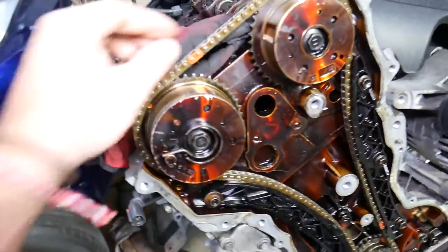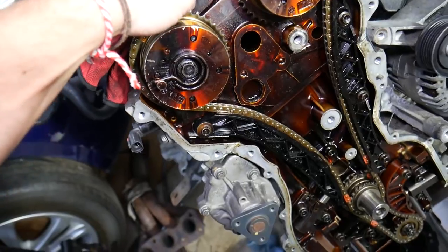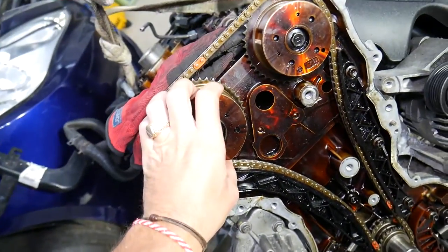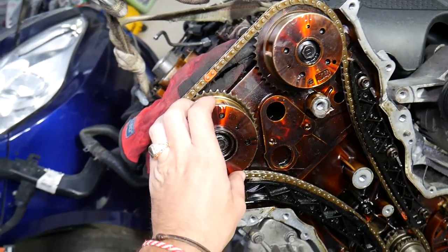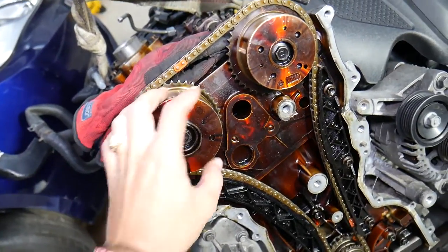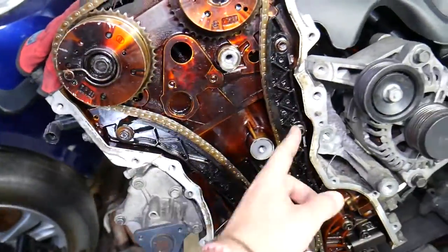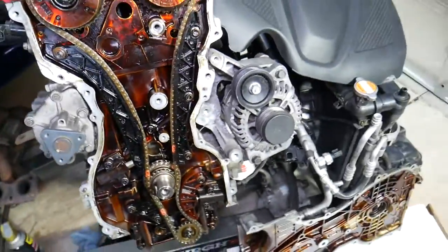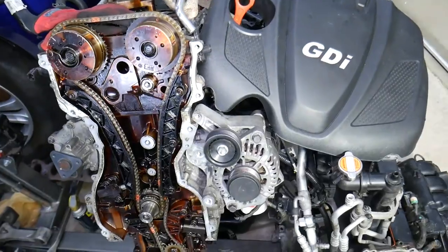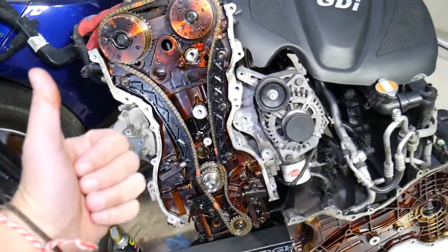The chain is thin and can stretch as well. It's turning quite heavy camshafts with variable timing sprockets that are heavy too, which causes wear. Always replace the timing chain guides as well. The complete video on how to replace the timing chain on a Hyundai/Kia 2.4 GDI engine is on our channel — check it out. Thank you for watching and see you next time.